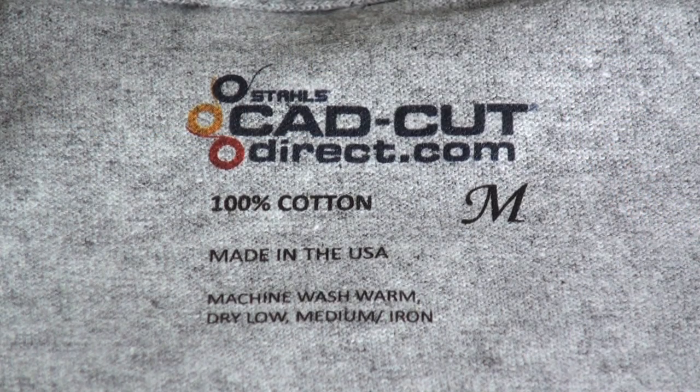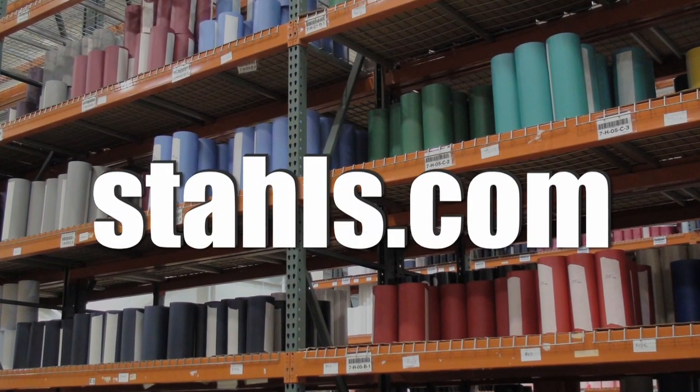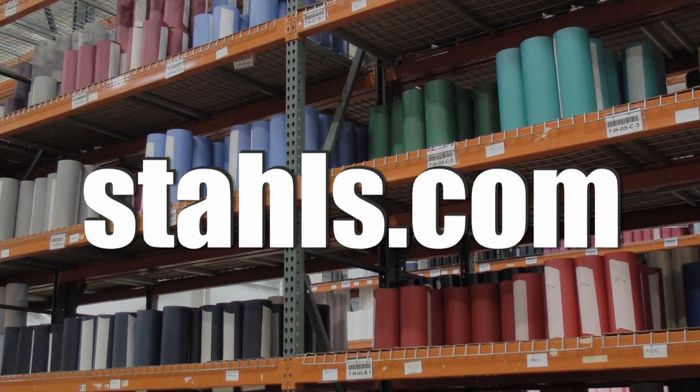That's it. For as little as 4 cents per shirt, you've inexpensively branded your garment. For more information, visit us online at dolls.com.